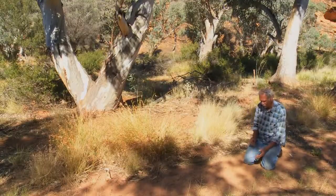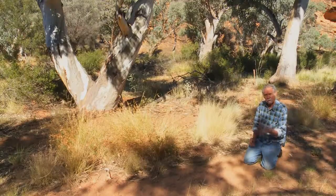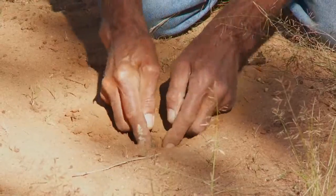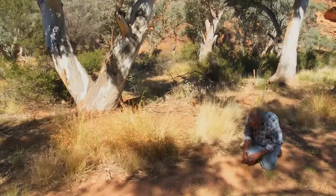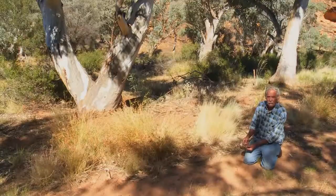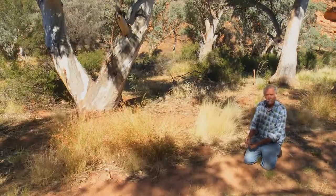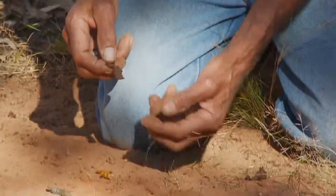Then, if you see the hole when you knock the dirt off and you see the hole — a spider will dig in the ground too — to know if it's a grub hole, you will see this brown stuff. See that there? A spider hasn't got that. It's not brown. If it was a spider hole, that would be white — it's a spider lining it with web. So that's the grub from out of the ground.